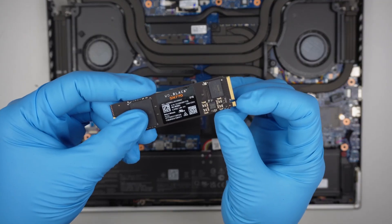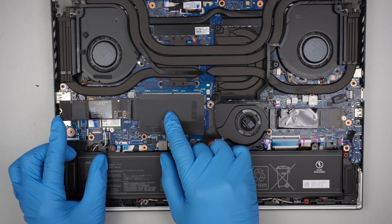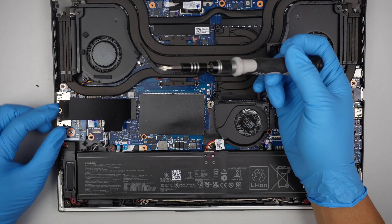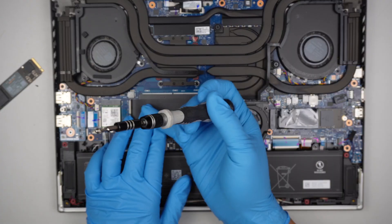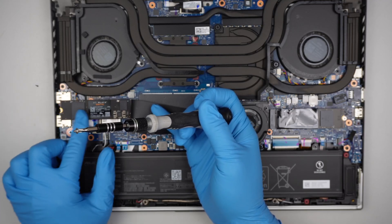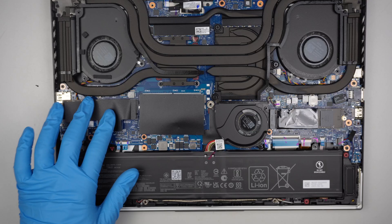Make sure that the gap matches the slot. Slide it in at a 45 degree angle. Before I do that, you need to remove the screw — there's one screw right here which is mounting onto the bracket. So remove that screw, slide in the new M.2 drive, close it down, and put the screw back in. That is all you need to do.